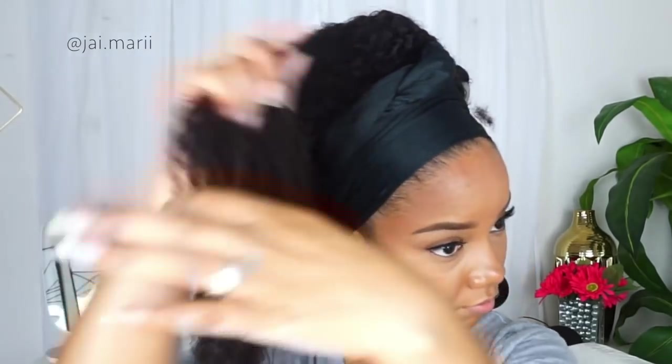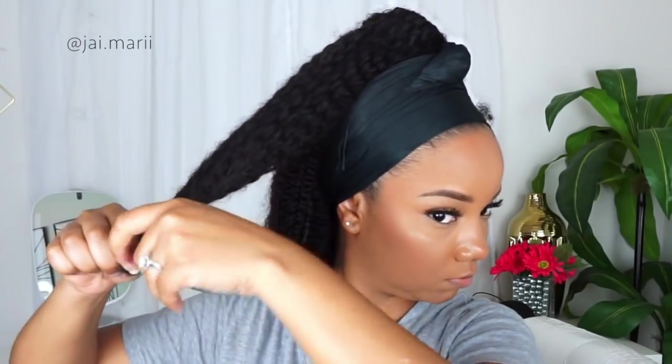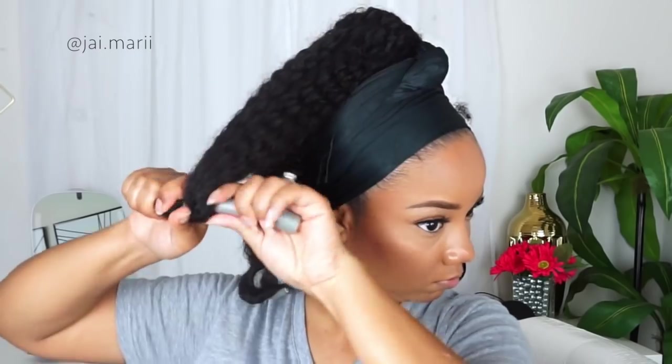I don't have a hooded dryer, so I used my blow dryer on high heat to speed up the drying process. After about 45 minutes of letting the flexi rods sit, I took them out, fluffed my hair, and that was pretty much my final look. You can even put the top part in a bun or however you're feeling — just take your flexi rods out, fluff, and go about your business looking good!